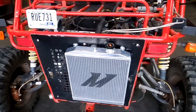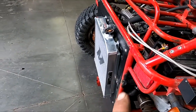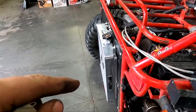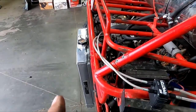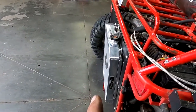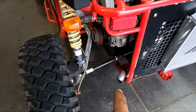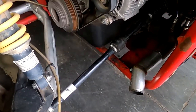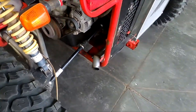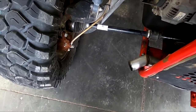Moved the Mishimoto down there — cut a hole through the black plate, stuck it through with the fan on that side, because we didn't have enough room to get the radiator in between the motor and the back of it. When we put it there we had to remove the exhaust that was there. Said exhaust is now gone — it's in race mode now.